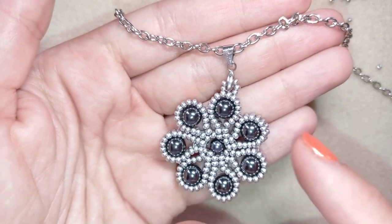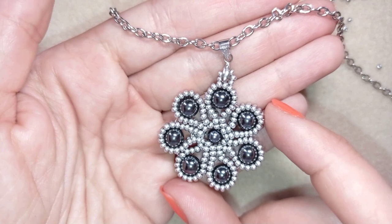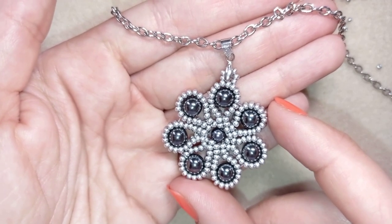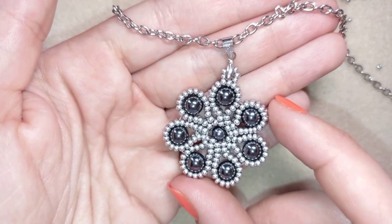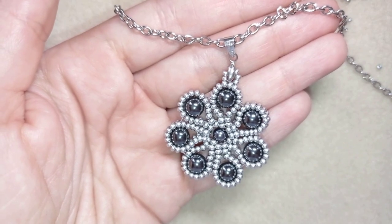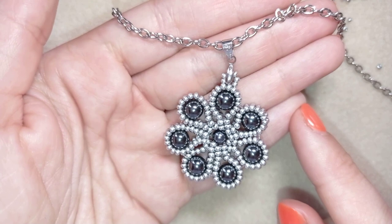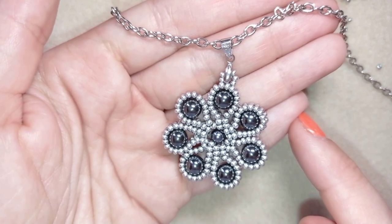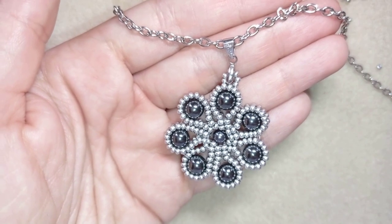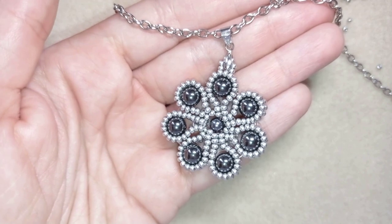There's a link to my store and link for PayPal donations to develop this channel. You could also like, share, and comment — you don't know how much you help me with just this action. If you make beautiful jewelry following my tutorials, please share them on my Facebook or Instagram page below. I have a second channel where I make short clips so you can see the whole project and decide if you feel like making it. Thank you so much for watching, bye bye!